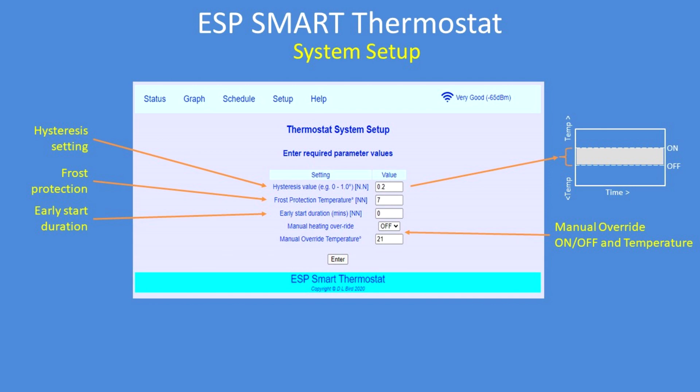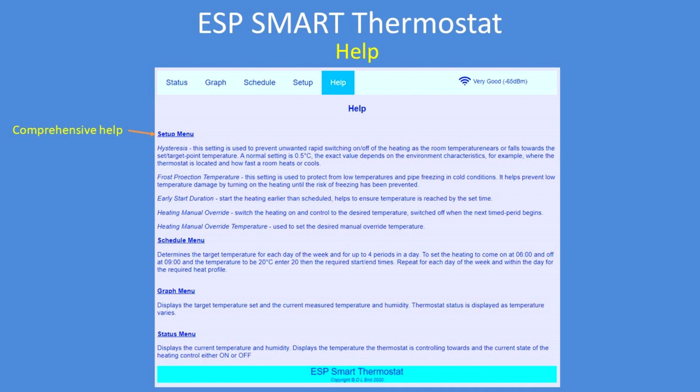This is the setup page. You can change the hysteresis — 0.2 of a degree Celsius is a normal value. It stops the system from oscillating, from hunting, from trying to get to the correct temperature. You don't want a large one because the temperatures will vary between quite a high and quite a low temperature as it tries to maintain the average value. Frost protection is set at default at seven, but you can set that to anything you like. How long it's going to take to early start — so if you want it to start 15 minutes early to warm up the room, that's the value. And if you want the heating on all the time, you can manually override it to on and set the temperature for the manual override at 21 degrees Celsius. All of the features are explained in detail in the help section.